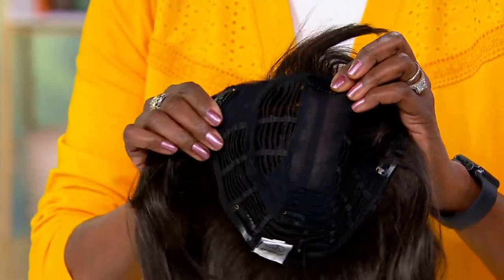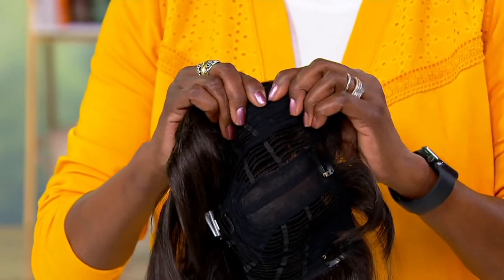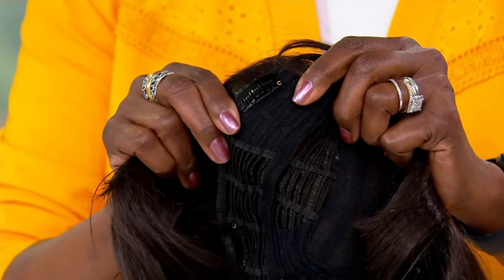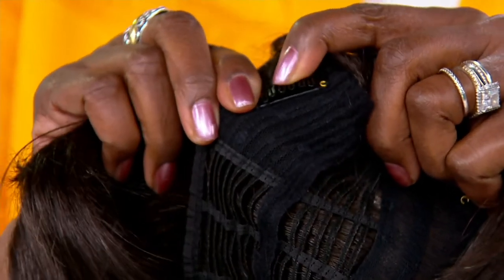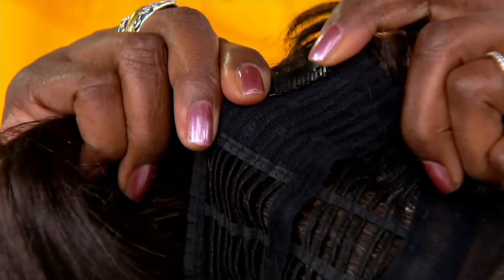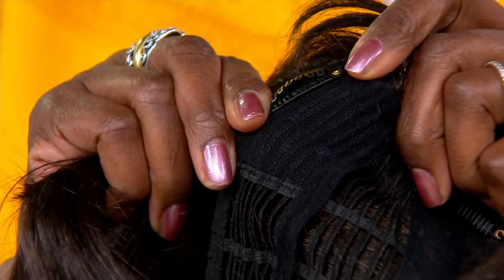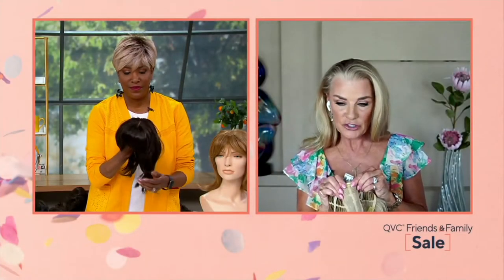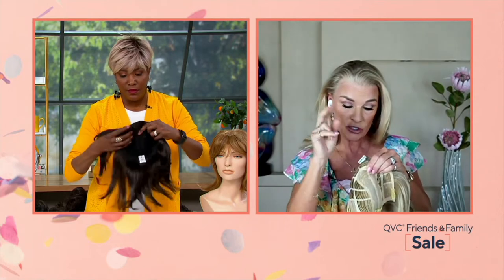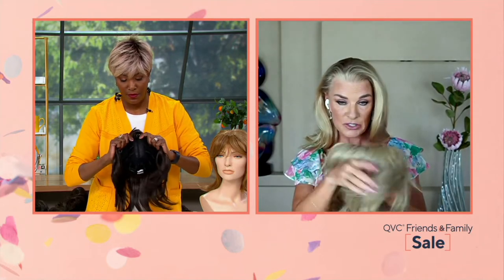These are pressure-sensitive clips. Just by bending them they open and close, so the piece goes on super easy. We also added an extra frontal clip, and on this particular Perfect Topper there's a small one in the crown as well. So you're getting two extra little security clips on this one.